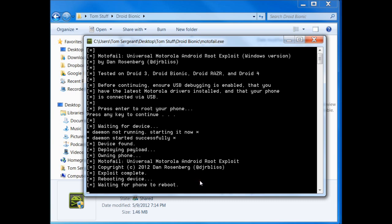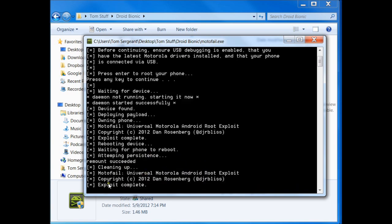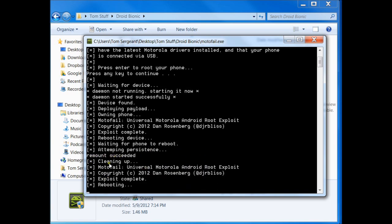Should go to the next part of the root process here. Give it a sec. Attempting persistence. Mounting. Successful. Cleaning up. Mode of fail. Exploit complete. And rebooting. Let's let this thing reboot again and see where we get from there.